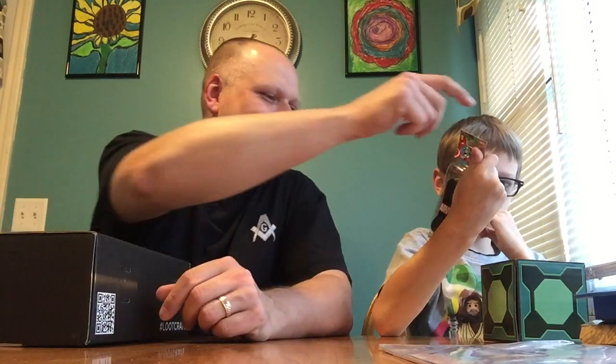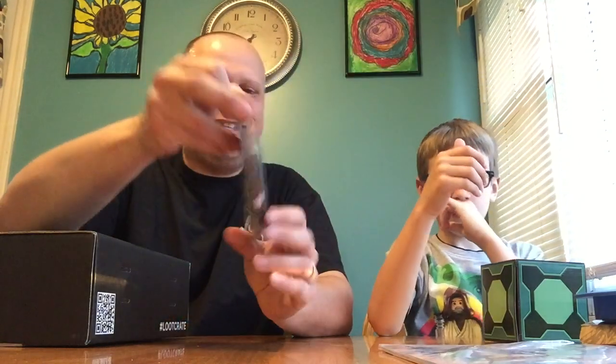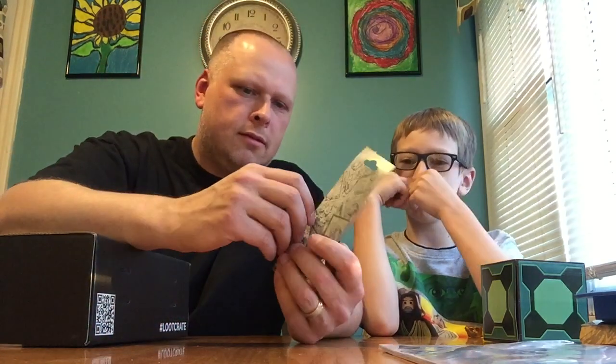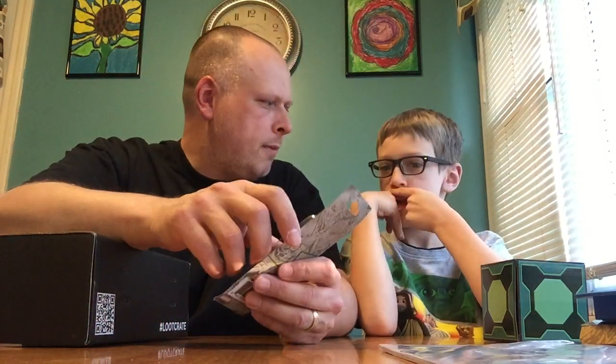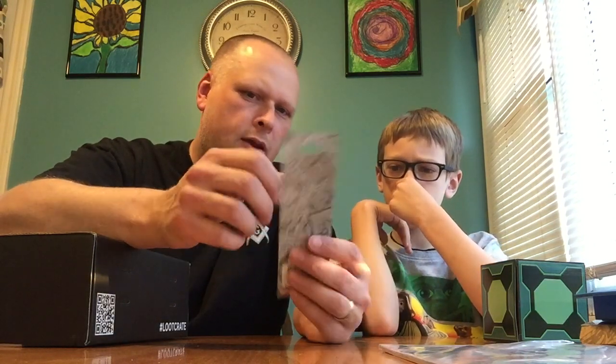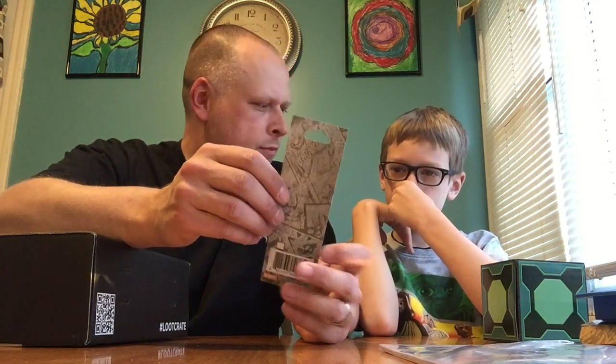What is it? It is shoelaces! How do you know? Because it's like a pair of shoelaces. It's a loot crate exclusive — amazingly enough you can see the loot crate logo on the back. Marvel Comics shoelaces. Why would you need those? So you replace them on your shoes to make them have a little style and flair — you can see all the cartoon characters.